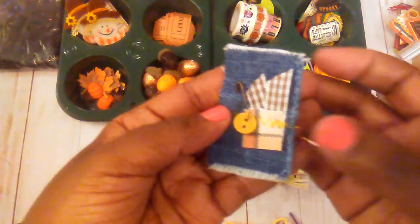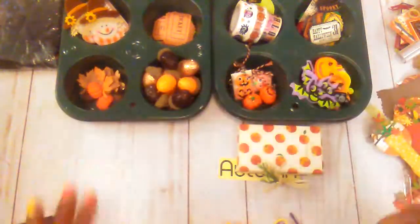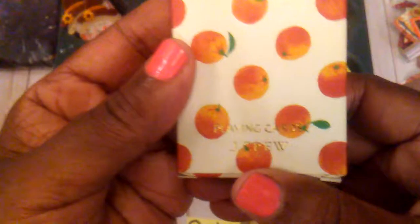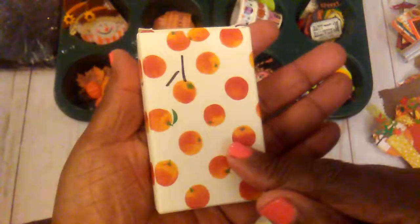This is just something I played with — just a little piece of denim, some paper, ribbon, and a little button. These are some cards I found; they are little apples and they were by J.Crew. So they came from Goodwill a while back.